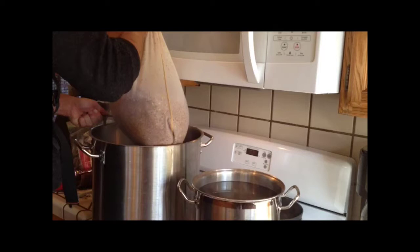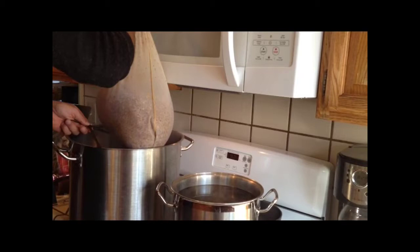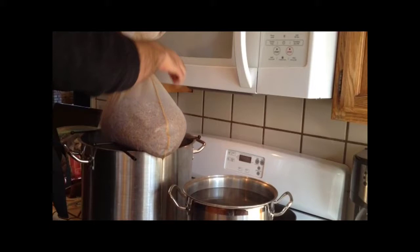I'm going to use a little rack to support my bag because it is quite heavy, and this will help me when I rinse my grains.